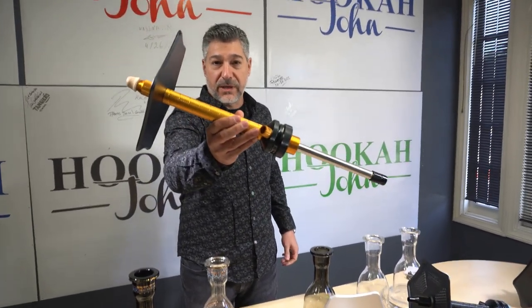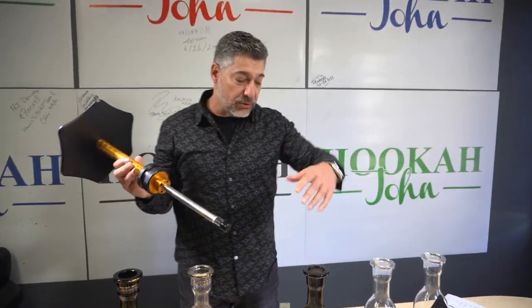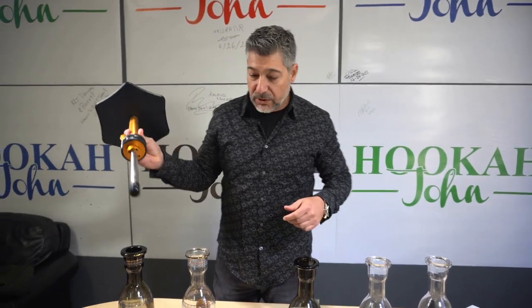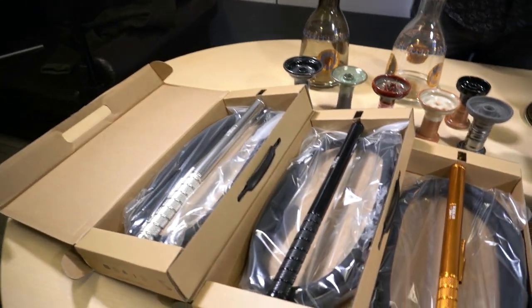What are you gonna do with just a stem and tray? It comes in a box — great. So you're gonna buy your hose separately, your bowl, your base, and all that stuff. What I'm gonna do is put it all together for you, so you can pick any color you want.